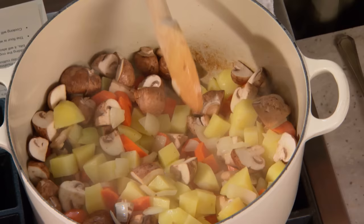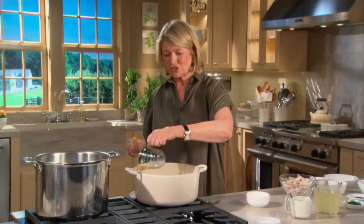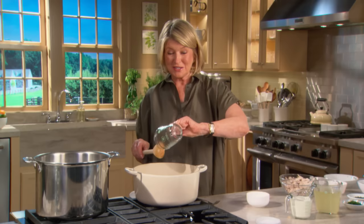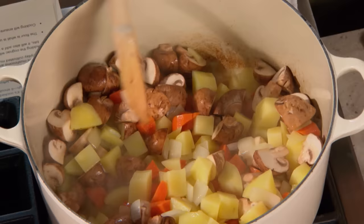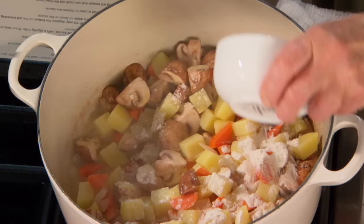Next add a half cup of cognac. The cognac is going to deglaze the bottom of the pan, but it will also add a depth of flavor to the sauce. I learned from an old friend years ago that the addition of cognac to a chicken pot pie is just phenomenal. Let the flavor get infused into all those vegetables.